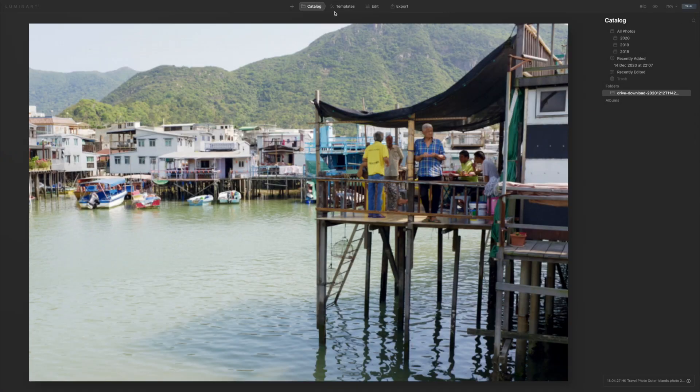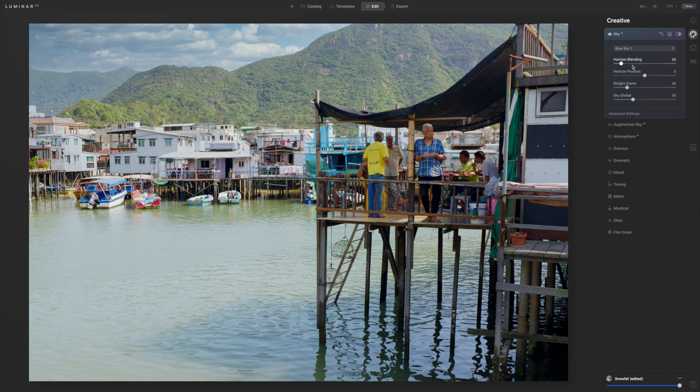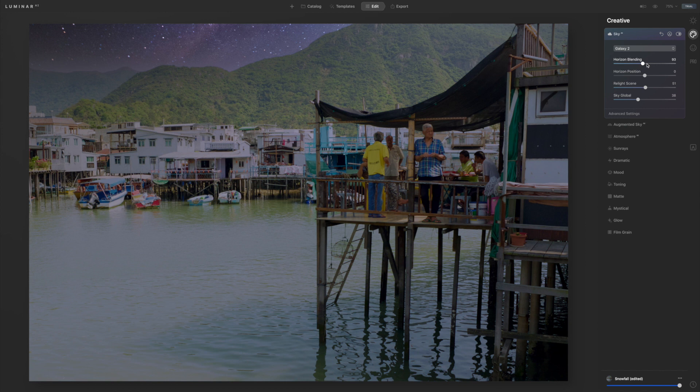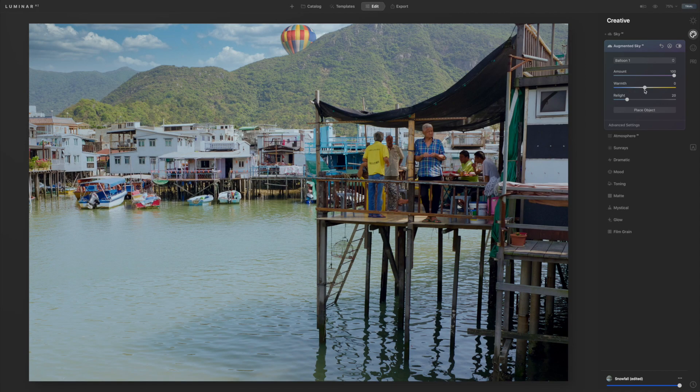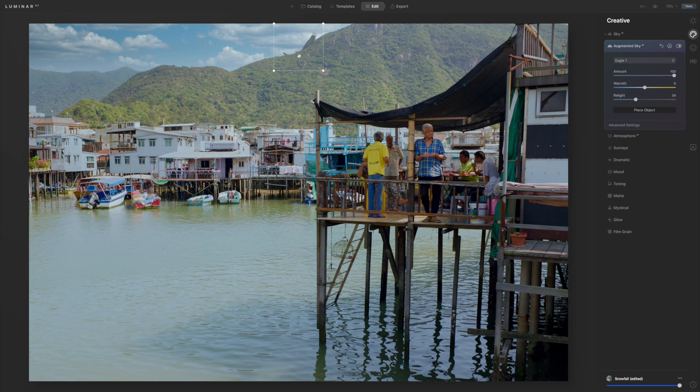This one is of Tai O in Hong Kong. It's actually quite a nice image but my only issue is that the sky is a bit bland, there's not much detail to it. With the sky feature you can add a load of clouds, something interesting. When you change to a sunset sky you can see it changes the light a little bit — it tries to blend everything in. Starry night, augmented sky — what's that about?